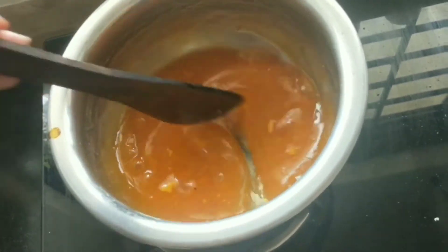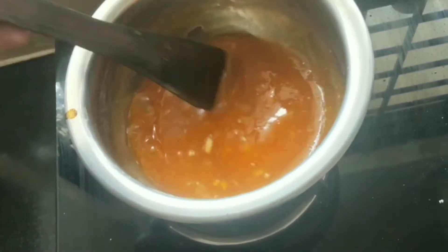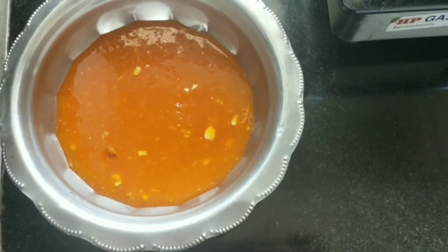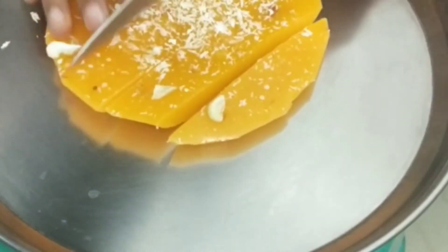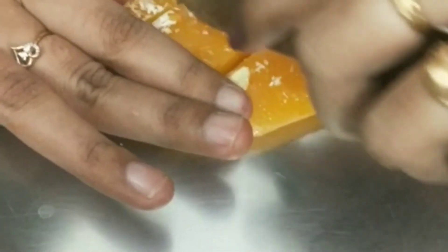Now I will set it in a bowl for 1 hour. After 1 hour, I will cut it. This is very simple corn flour Bombay halwa — so definitely try it.